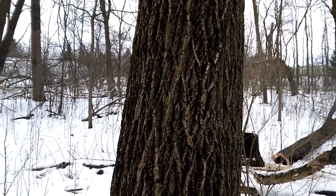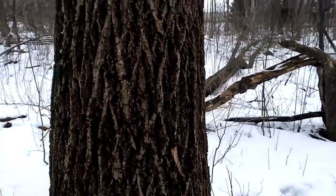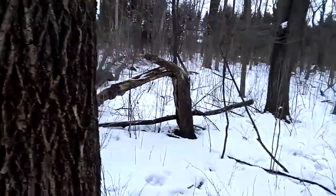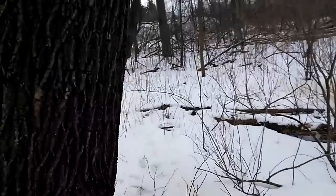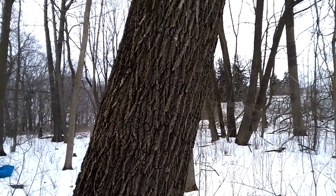So here we have a beautiful ash, except it's dead. I marked it last summer. And it's got a pretty extreme forward lean — I think that's about 10 degrees or so.